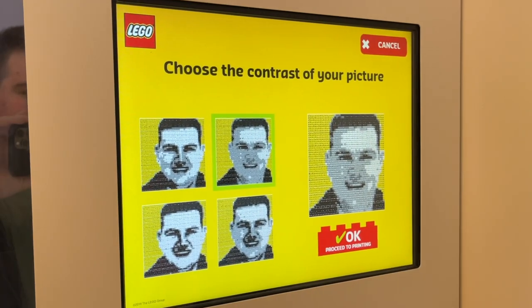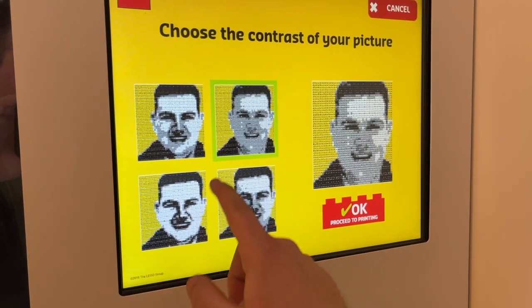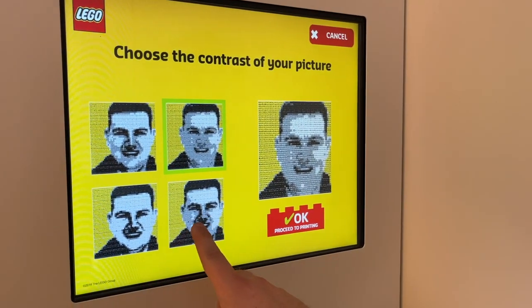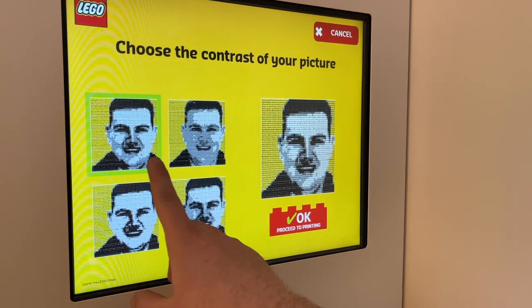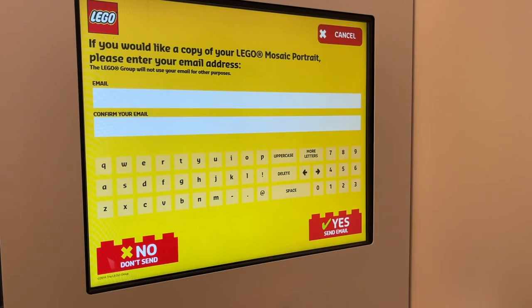After that, from your chosen pictures, it generates four different colors of contrast that you can choose for which one you actually want your instruction manuals to be printed on. These were my four options and I was going back and forth between two of them for a little while before I ultimately selected this one. After that, you click OK and it proceeds to printing.